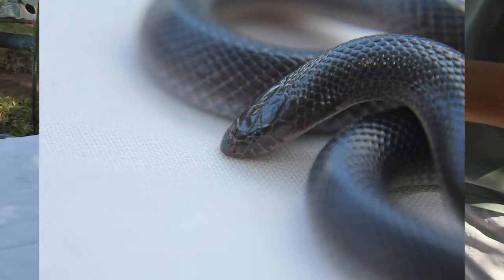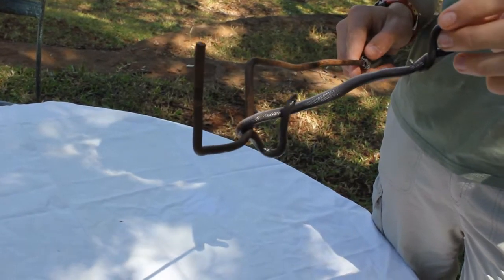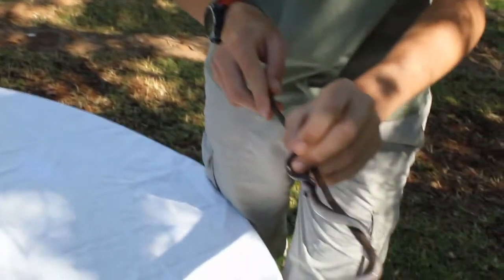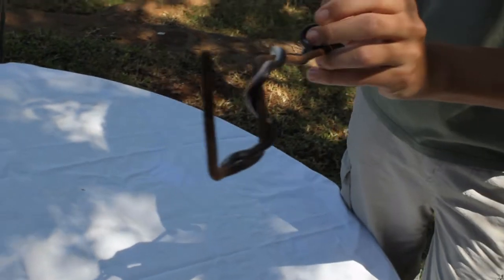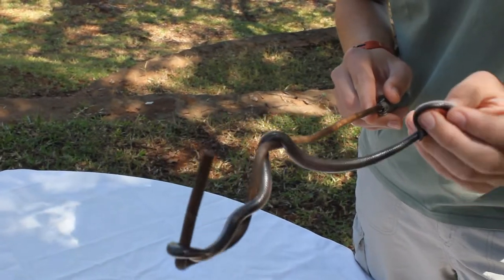The difference between this and a purple glossy snake is the scale count. First of all, the number of ventral scales, which are the scales running along the belly of the snake — you can see them there, the white large scales. Also, the mid-body scales, which are the scales going around the circumference of the body of the snake, as well as the anal shield.